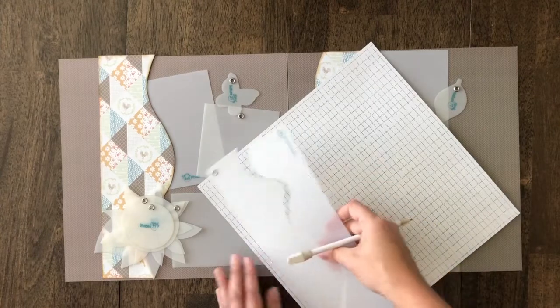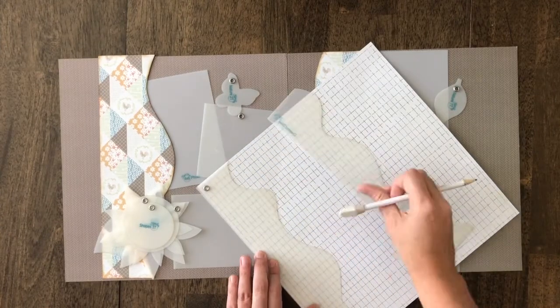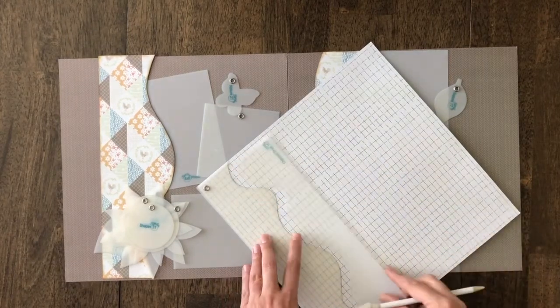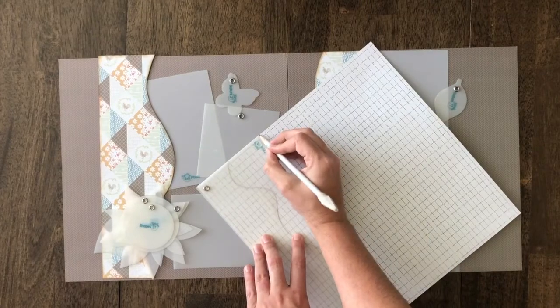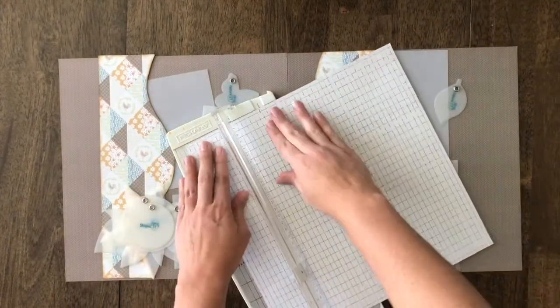Same thing — we're going to take one of the designs, line it up on the edge, trace it, take your other one, make a mark, and then do a straight cut. Then cut it once up the middle for our two pieces.